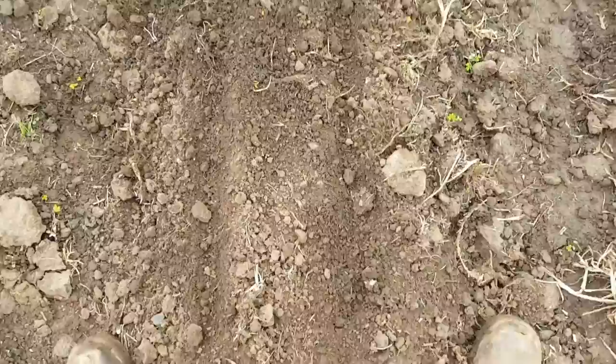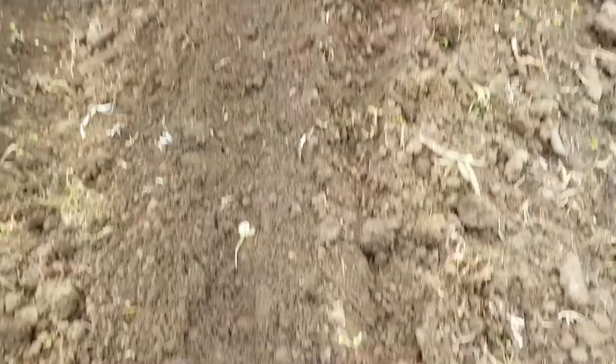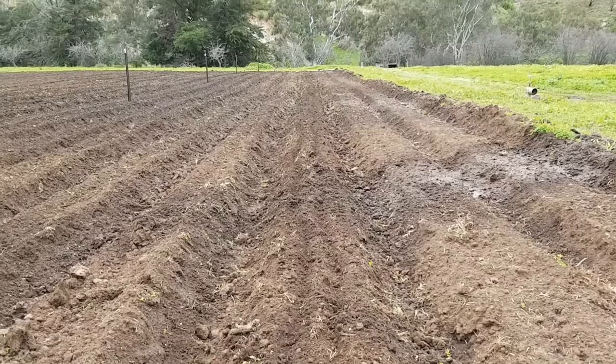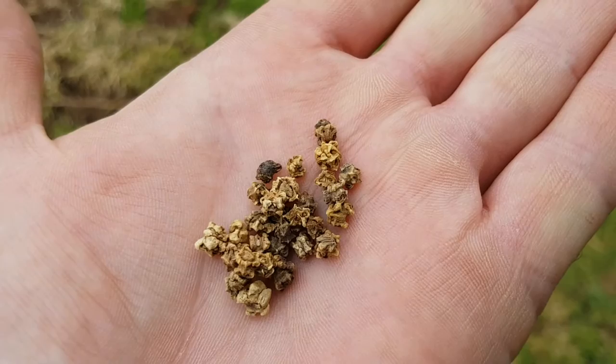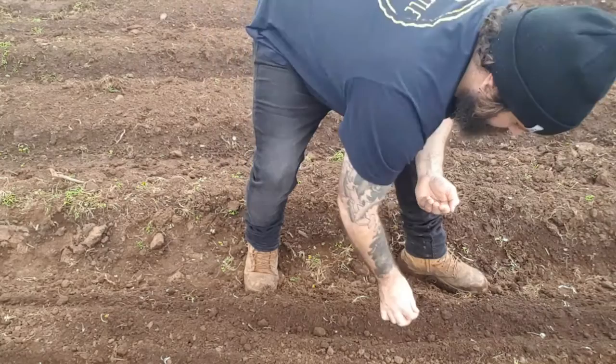As you can see here, there are just two furrows that run out either side — this is one furrow here, and this is the other one there. All we're going to do is go along and plant out the seeds. These are the beetroot seeds here — they come as a little cluster.